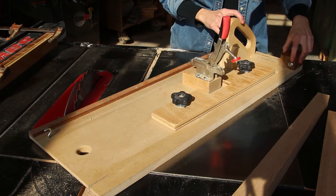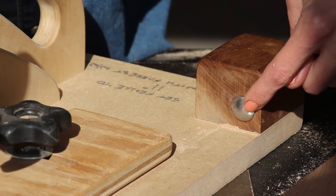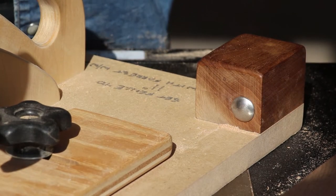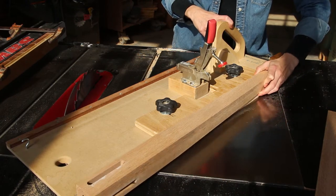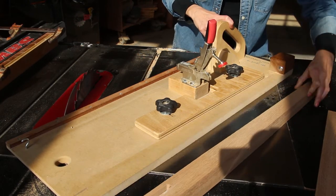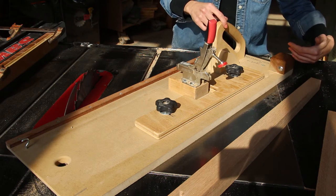Next we have a carriage bolt mounted to a stop block at the end of the jig. The carriage bolt, as you can see, has collected some dust underneath it — and that is by design, so that you can register the bottom of the leg without any dust getting captured underneath and changing the position of the leg itself.